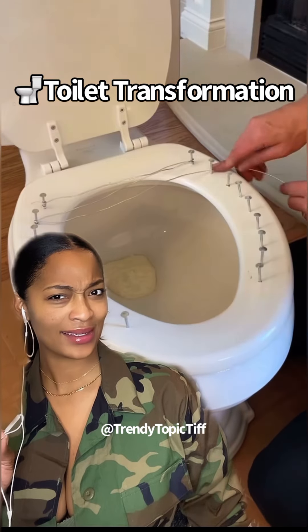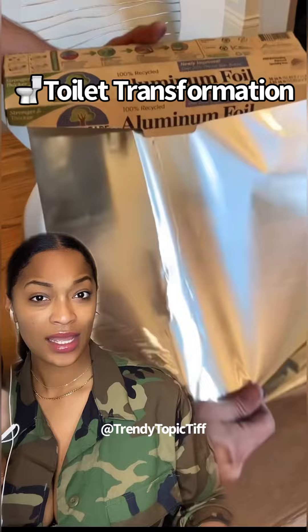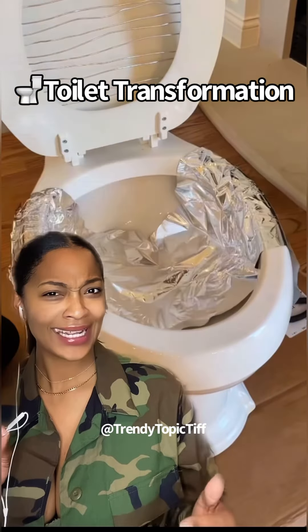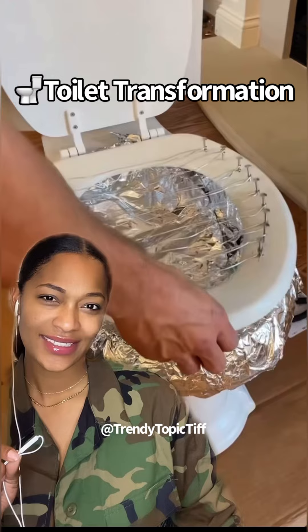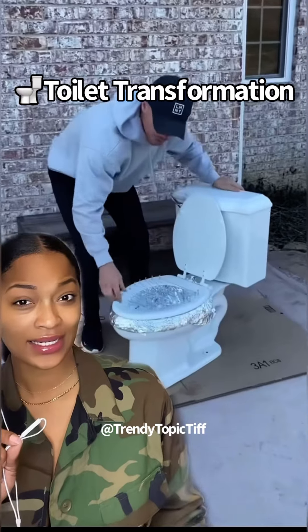What are we making? What do you guys think is happening? We gotta go across each one, now wrap it around. Okay, now we need foil — we're lining the toilet bowl with foil. That's a lot of foil. Okay, it's ready. Taking the toilet outside.